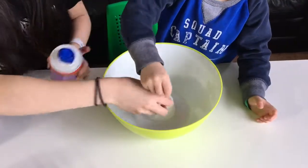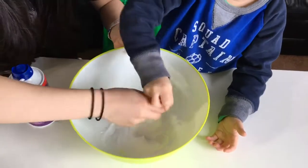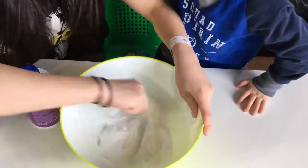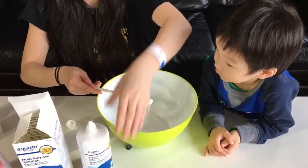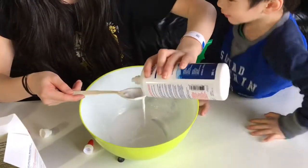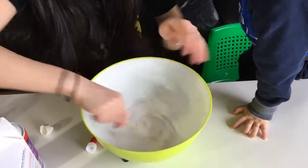Mix it up quickly, mix it really fast. Can I mix it? I'll mix it. So you're going to need about one teaspoon of contact solution. Squish it into here. It's like water.